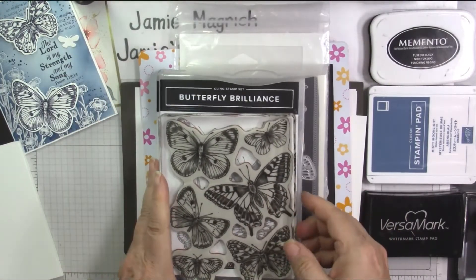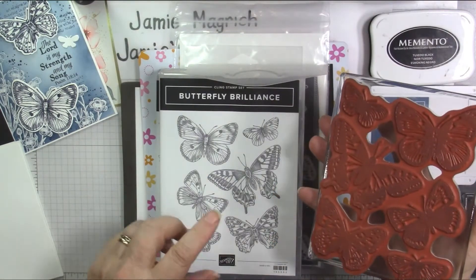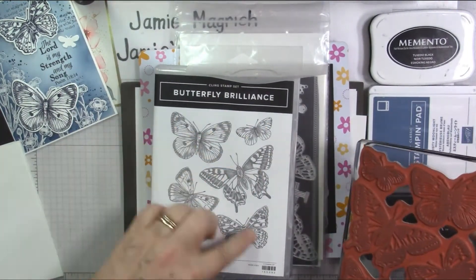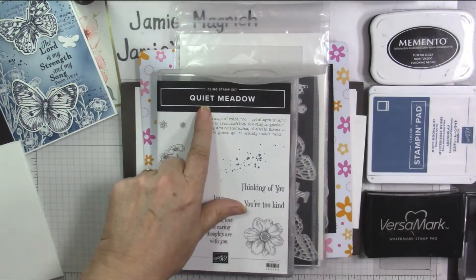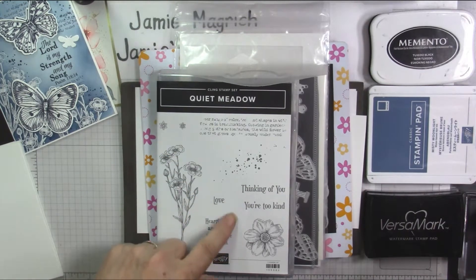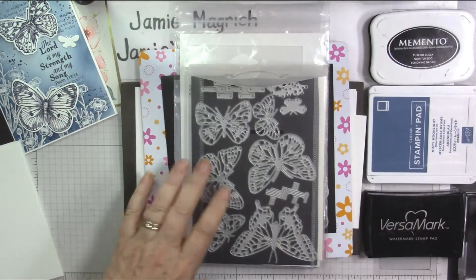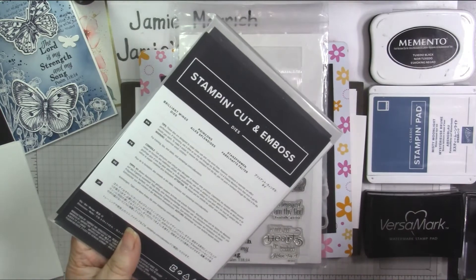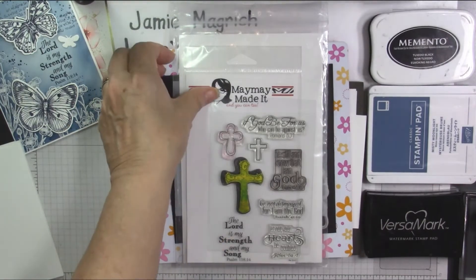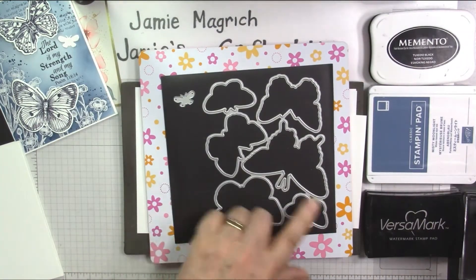We're going to be using this large stamp from Butterfly Brilliance. I don't want all of the butterflies, so I've got it on a block like this instead of on my Misti, because I don't want to stamp the whole thing — I just need to stamp the ones that I want. I'm also using Quiet Meadow. I'm using a lot of these backgrounds and this stamp here. We could use this stamp for the sentiment, but I chose one that's not a Stampin' Up stamp that I really like. I'm also using the Matching Butterfly dies, Brilliant Wings dies, and my sentiment is coming from a stamp set called Be Still from May May Made It — it's one from my stash.